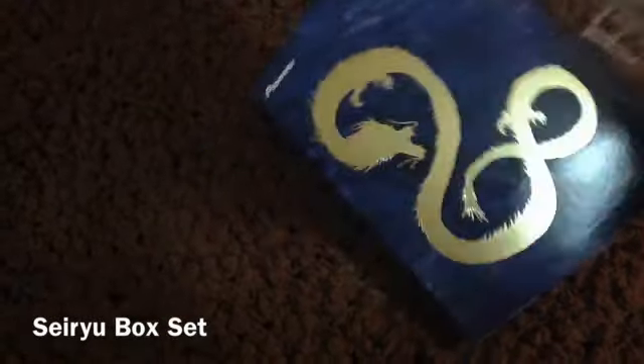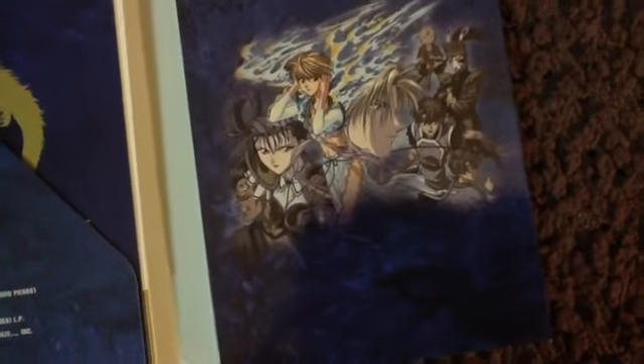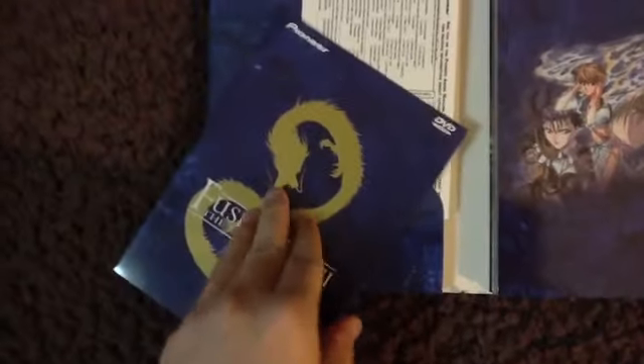On to the second box here. As you can see, this is the pull-over slipcover I was talking about, while the first box set you pull upwards. Anyways, I'm going to give you a little plot on the anime itself. The story starts off with two middle school students — Miaka and Yui, who is her best friend.